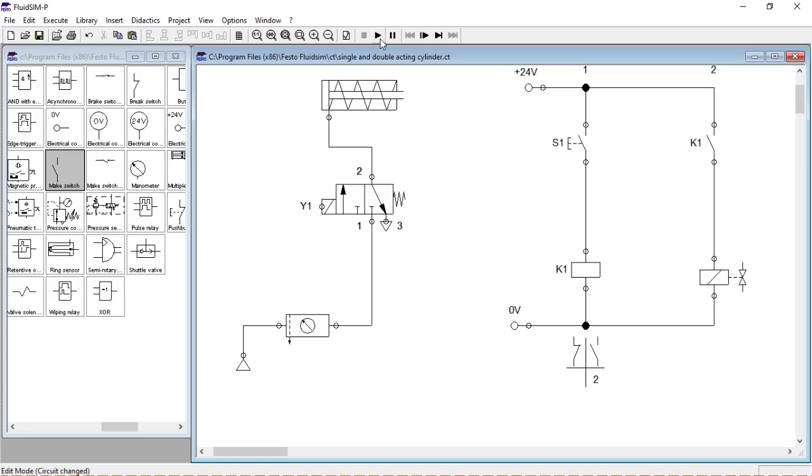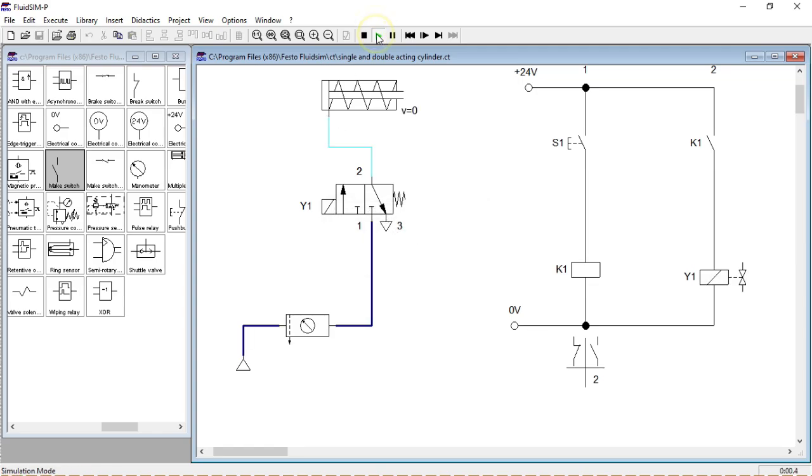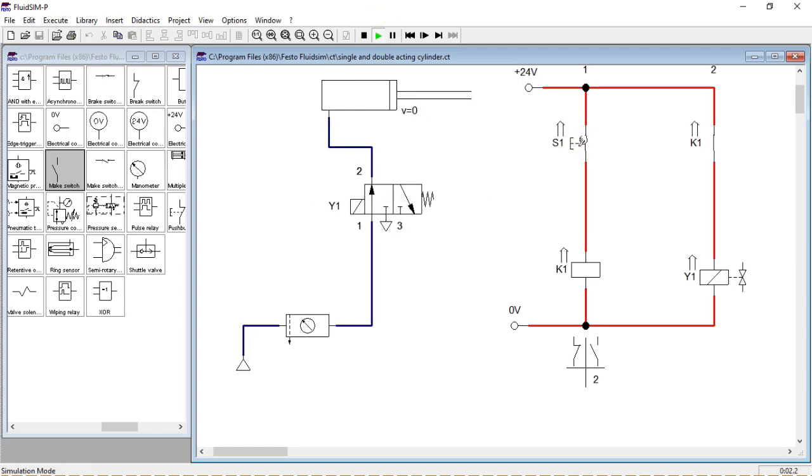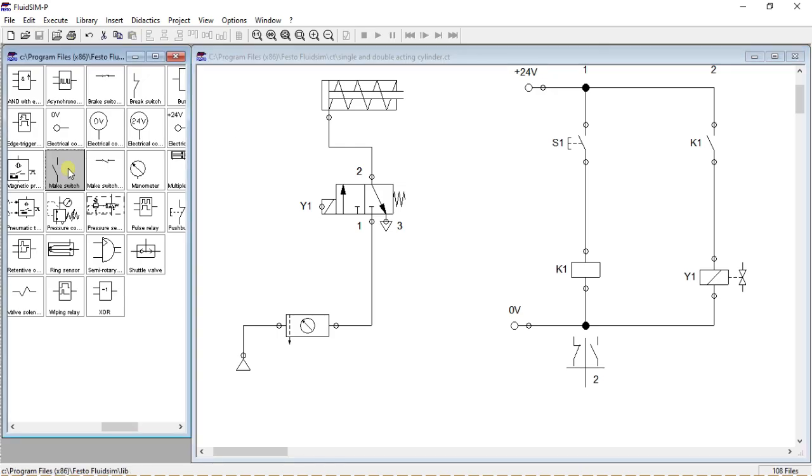Now we are ready for test. As you can see, the cylinder is only extending when I hold S1. We will have to add another contact, a so-called retaining contact.